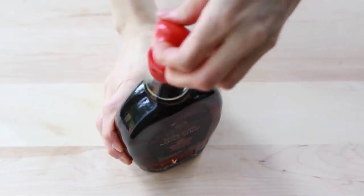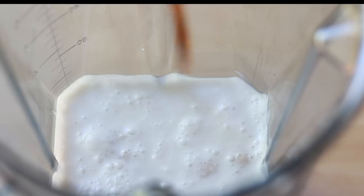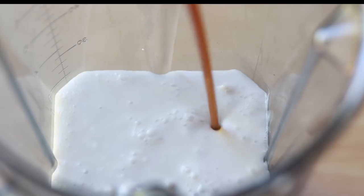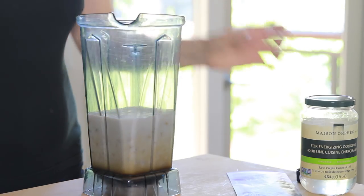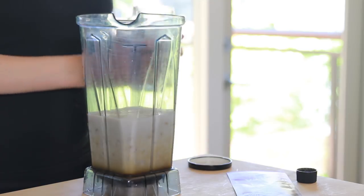Next up, I'm using maple syrup as the sweetener, but any liquid sweetener will work. When you look at the ingredients of store-bought vegan ice creams, the sweeteners vary from agave syrup, maple syrup, and brown rice syrup to dried cane syrup or even monk fruit extract. So experiment and see what you like.